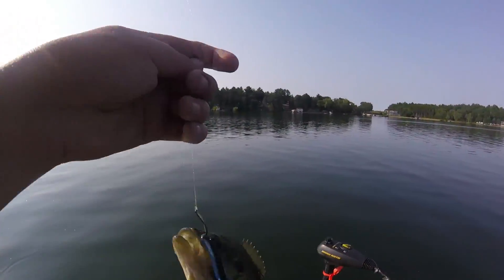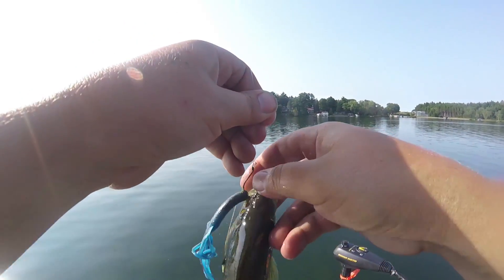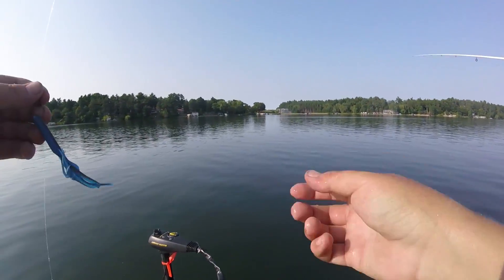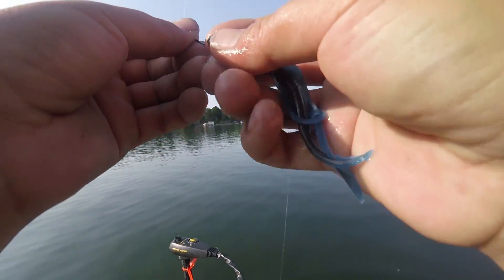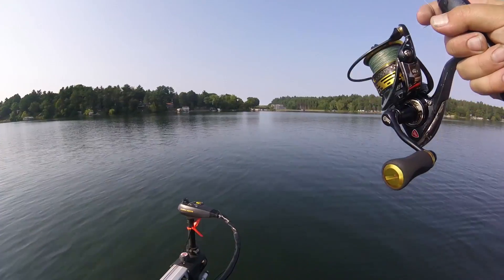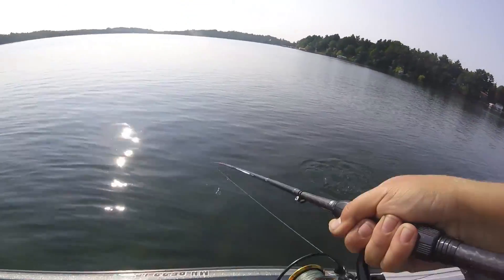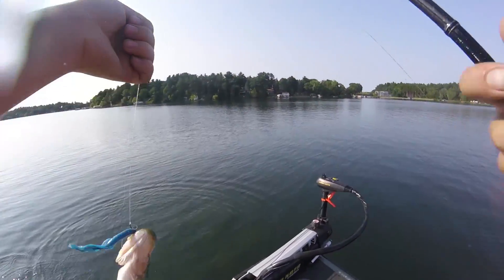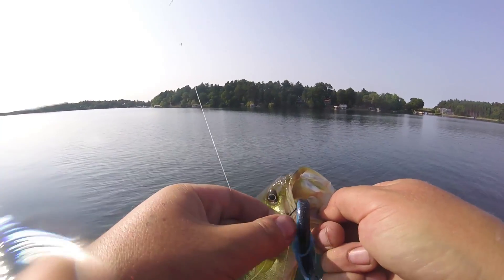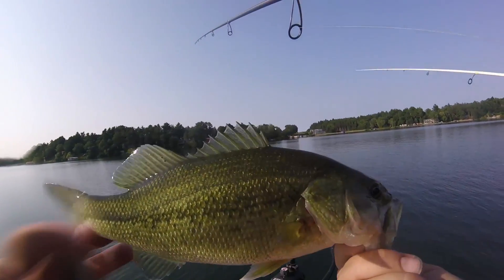That's a big bluegill — come here buddy, let me lip you. When you can lip a bluegill you know it's a good bluegill. I'm liking these little plastics — yeah, good squid. I thought you said you're gonna catch a big one. That's the littlest bass I've ever seen dude — just hold it really close to the camera, that looks huge.